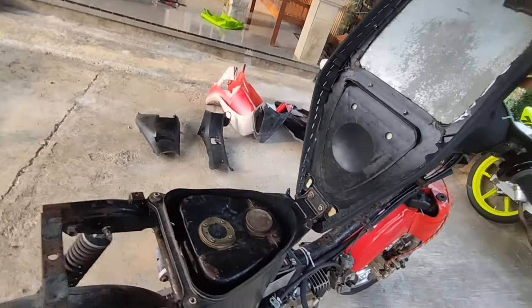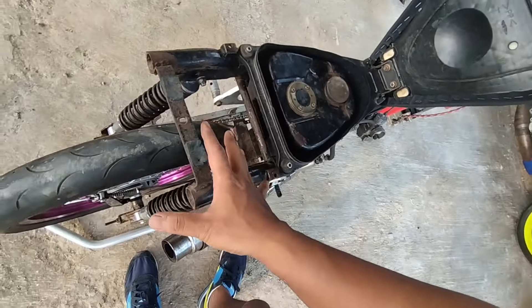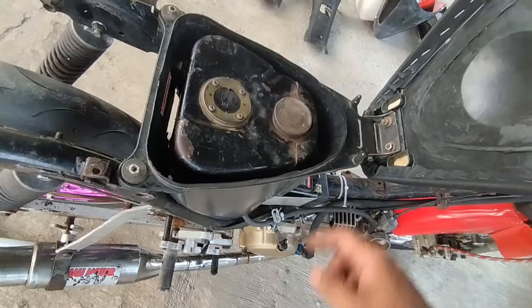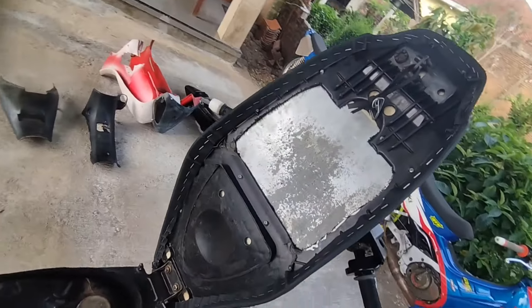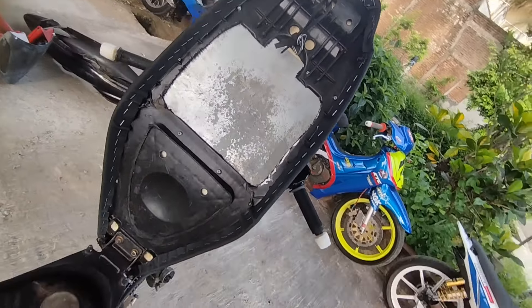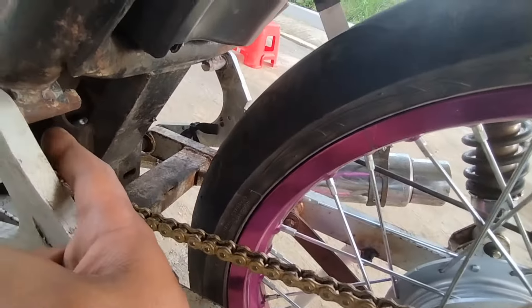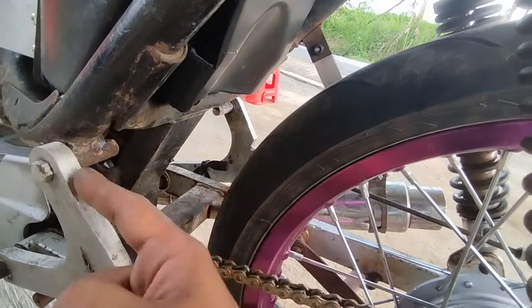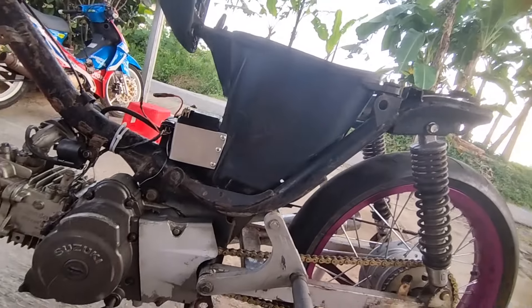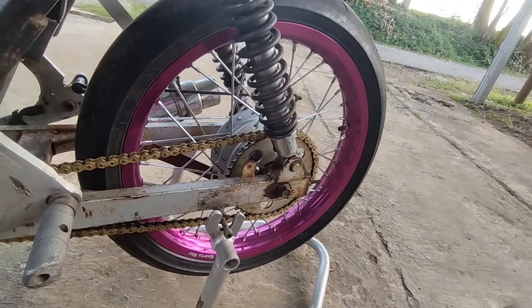Ini sasis buntung, kita bedah detail-detailnya. Tank yang ada di belakang kita pindah ke depan, kita pakai tank Smash lama dengan dimensi kecil, terus kita potong-potong lagi bagian pinggirnya biar masuk ke dalam bagasi. Untuk jok, penyesuaian juga, kita pakai plat aluminium biar dia tidak ada gundukan. Dudukan-dudukannya tinggal dibuat baut-baut yang disesuaikan, bagasi juga dipotong-potong untuk penyesuaian tank.